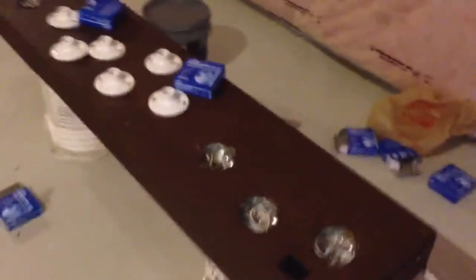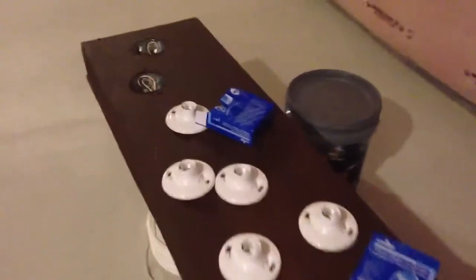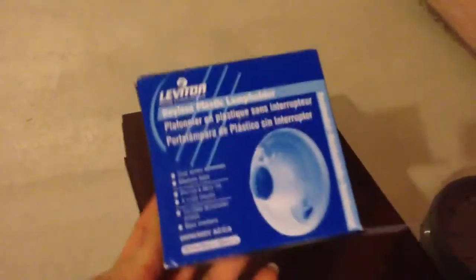I'm just wrapping up in the process of installing the plastic lamp holder here, installing these into each octagon box. I have another one, two, three, four, five — five more to go.